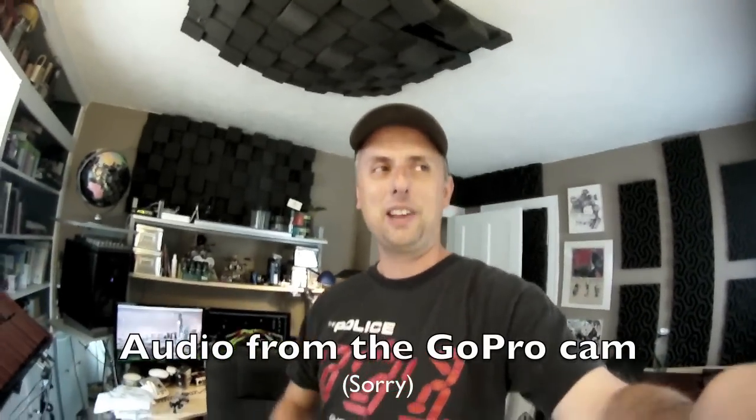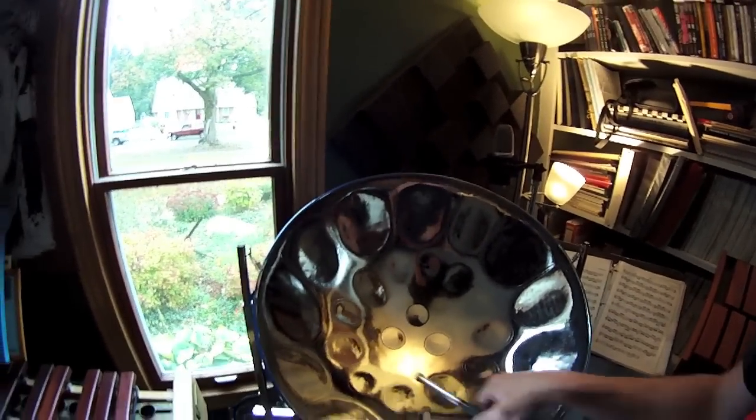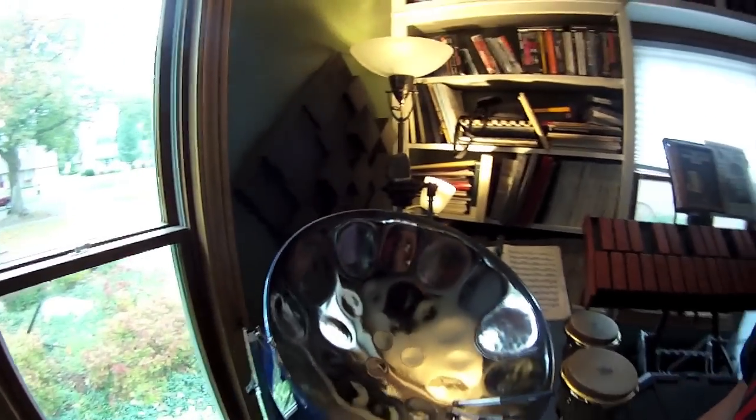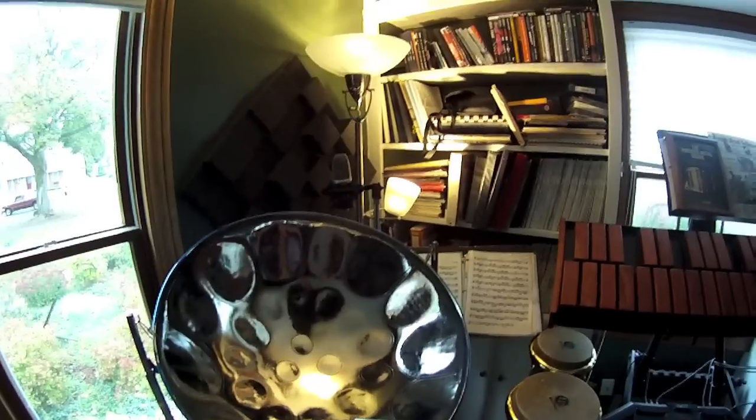Hi! I figured instead of writing a long crazy description of my steel pan I would just make a little video. This is my drum — the same one you saw in the video. It is a C lead made by Pan Yard in Akron, Ohio in 1998, so the drum is officially a teenager now.